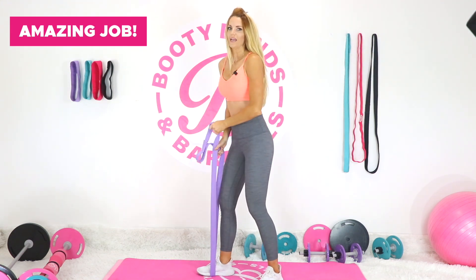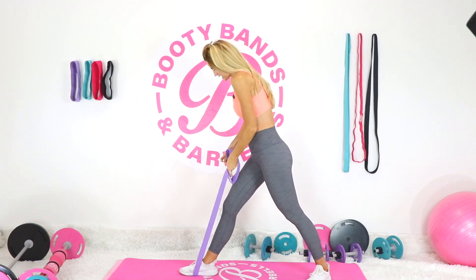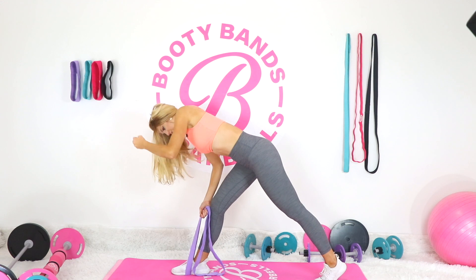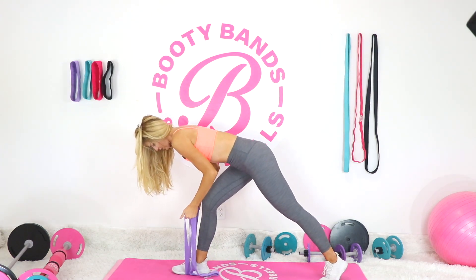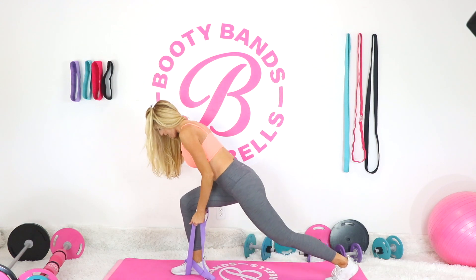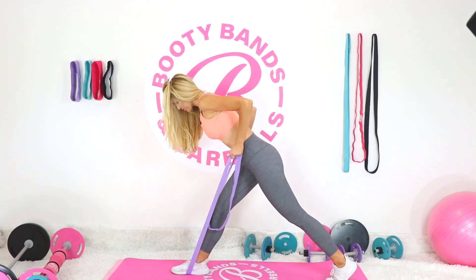Next one — we're going to go into a lunge, keeping the band wrapped around one foot and still holding it in your hands. We're going to go into a forward lunge, reaching over to that top leg, feeling a nice stretch through the front of the leg. Drop into that lunge, lift, then go into a back row. Drop and squeeze your knees, very slow. Listen to your body — if you need to hold on for balance, that's fine.